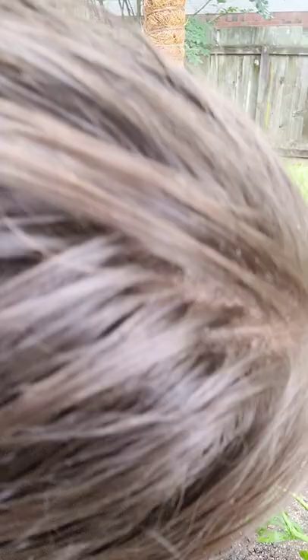I'm just getting all up in these little creases with the Q-tip.